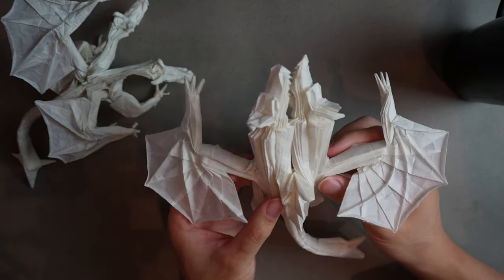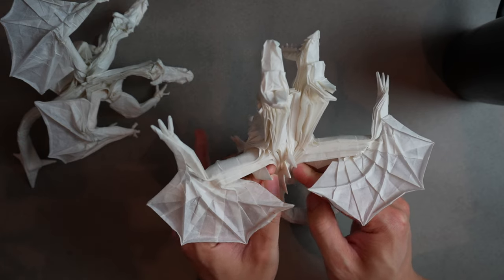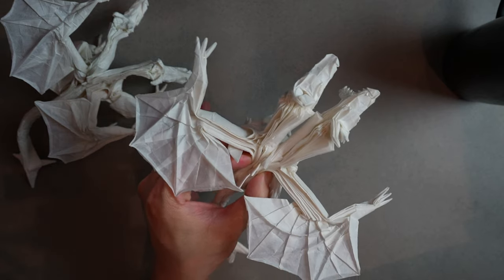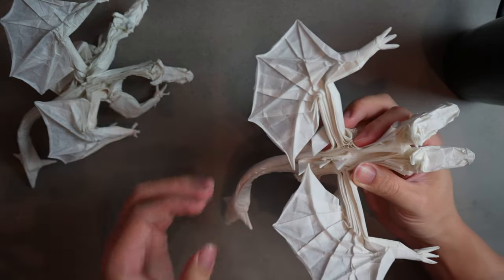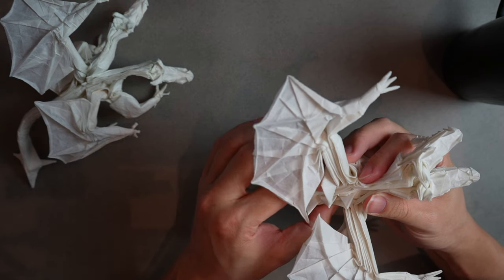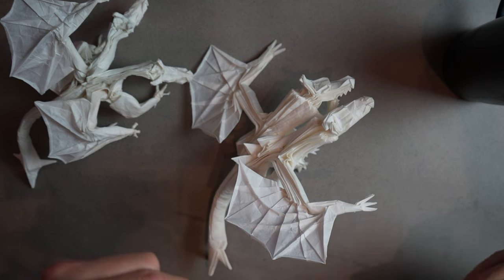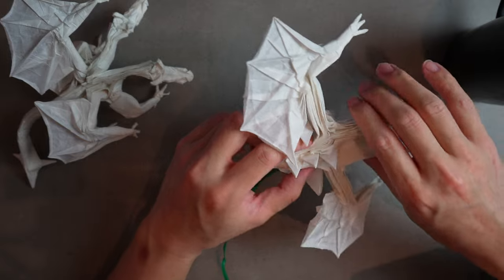The paper is relatively wet now and I want to hold it in the position I want. One thing you can do if you're a bit lazy is wrap a wire around this portion so you don't have to hold it with your own hands. Alternatively if you have some time, like overnight, you can just use the wire and skip the blow drying for now.